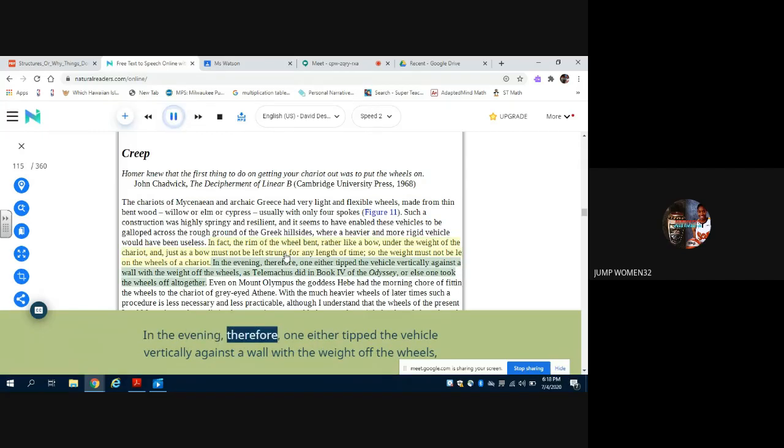In the evening therefore one either tipped the vehicle vertically against a wall with the weight off the wheels — as Telemachus did in book four of the Odyssey — or else one took the wheels off altogether. Even on Mount Olympus, the goddess Hebe had the morning chore of fitting the wheels to the chariot of grey-eyed Athene. With heavier wheels of later times, such a procedure is less necessary and less practicable, although I understand that the wheels of the present Lord Mayor's coach are distinctly eccentric, presumably because the weight has been left on them for long periods.